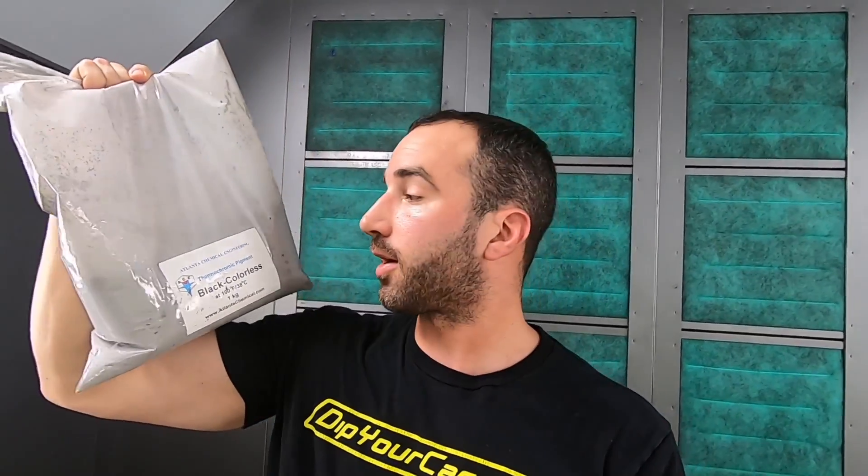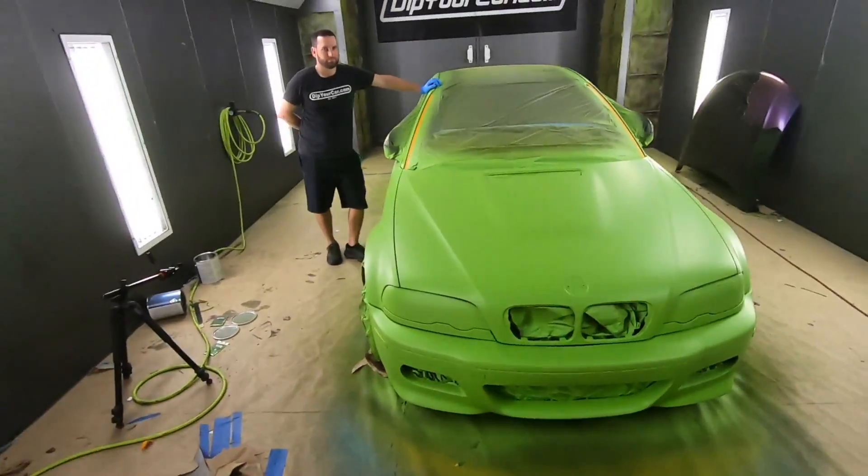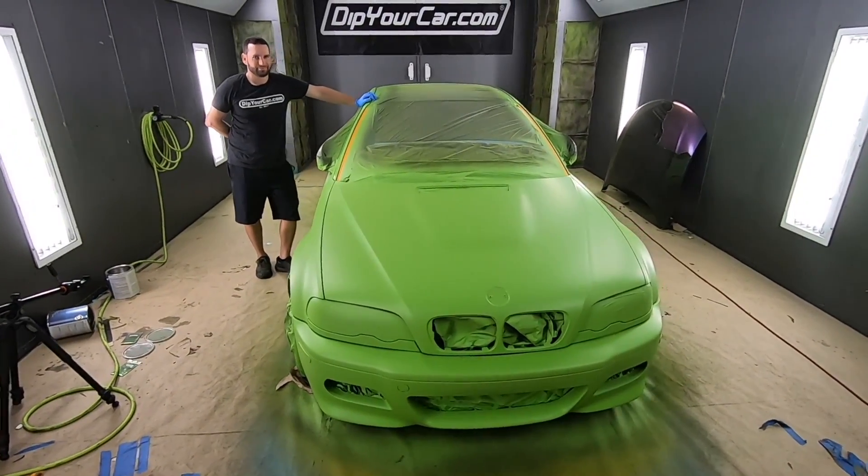So let me show you what we got — we got this big old bag right here of black-to-colorless thermopigment from a company called Atlanta Chemical Engineering. In theory, we should be able to take this M3 in front of me, which is a bright, bold, beautiful electric lime green — say hi, Gabe — and cover it with this black thermopigment. In the cool temperatures it should look like a stealthy matte black car, but when it's brought out into the sun and heated up, or hot water is thrown on it, the beautiful electric lime green should shine through from underneath. Now we have no experience with these pigments at all — we're just gonna full send it anyway. Enjoy the video.